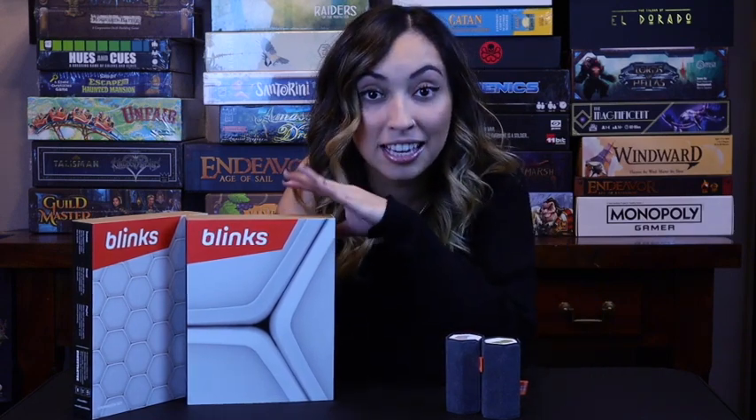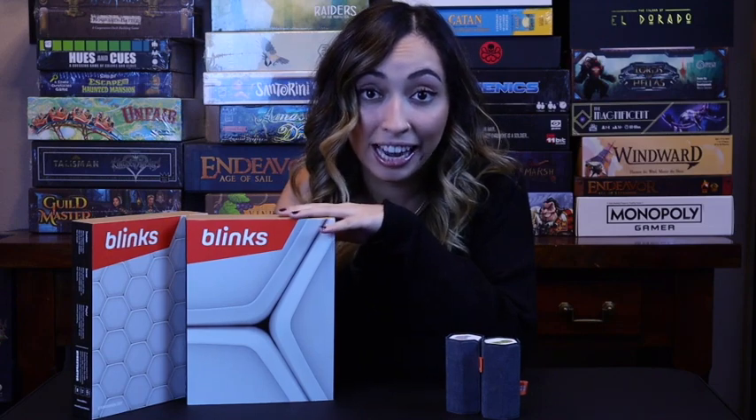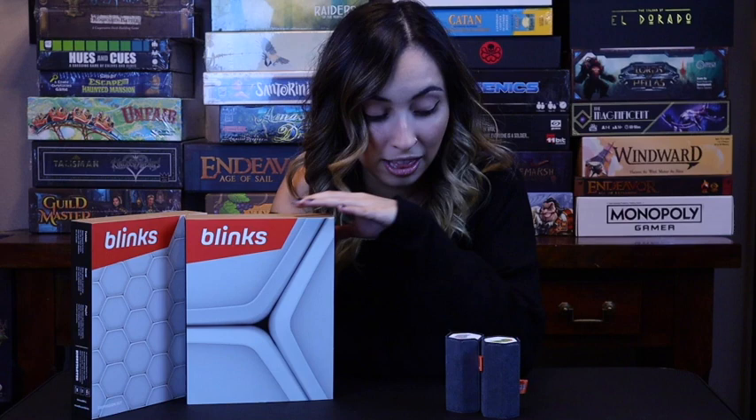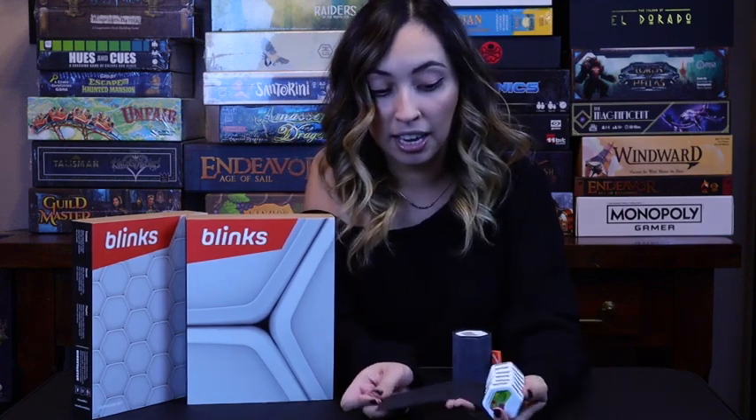Hello my friends and welcome back to my channel! Today I'm very excited to walk you through a review of Blinks, by Move 38 Inc. I want to thank them for sending me these Blinks to review. These are very cool games that come with six in a set — I have the regular set and the expansion here, so let's get started.